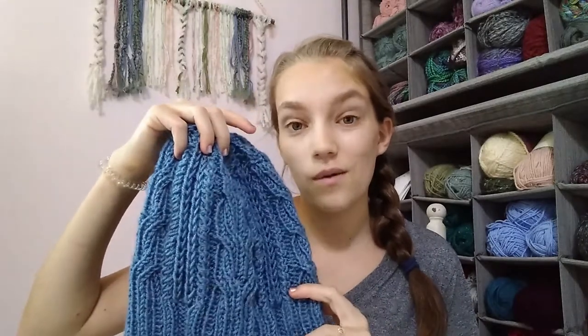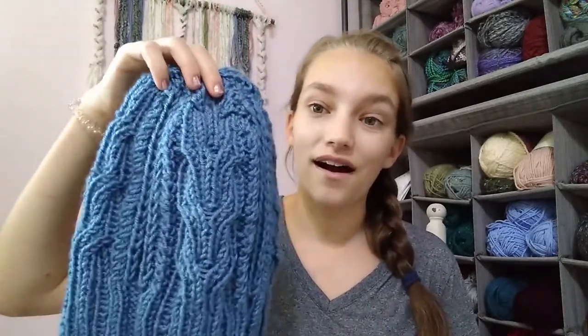If I remember correctly, I think I used a size 7 needle — I could be mistaken but I'm pretty sure that's right, as I made this quite a while ago. I chose not to put a pom-pom on mine, but looking back I actually have some faux fur that would be super cute on here, so I might have to add a pom-pom in the future.